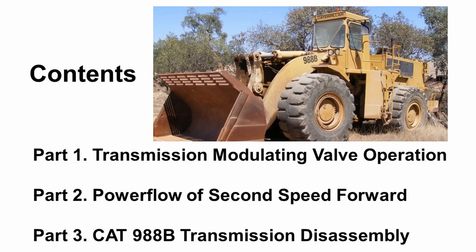This video consists of three parts. In part one, we're going to explain how the transmission modulating valve operates. In part two, we're going to see the power flow of second speed forward gear. And lastly, we're going to demonstrate transmission disassembly.